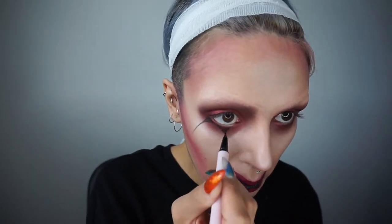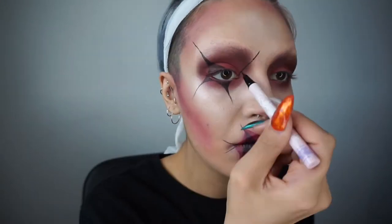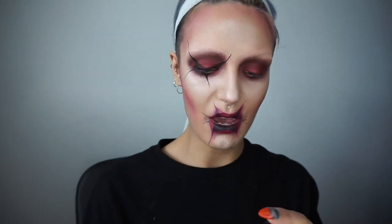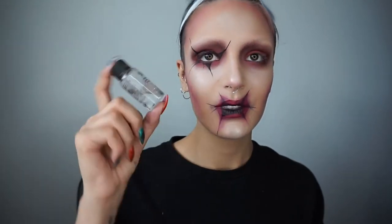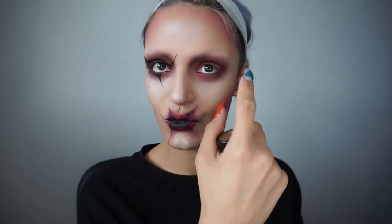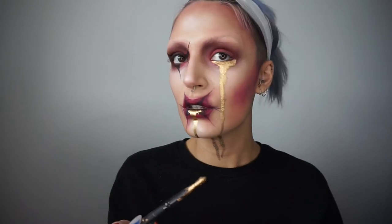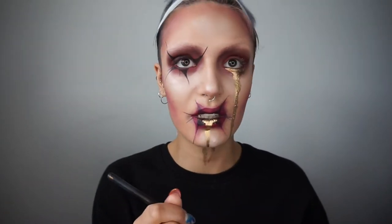I've got a mixture of liquid eyeliners that are all sort of running out — there's a Kat Von D one and there's a cheap one off eBay. I think I'll just do it on one eye and leave the other. I want to use my Mehron metallic powder again — it's the same stuff I used in the Anax and Amun photos. I've got mixing liquid, so I just need to mix it up and then I can drip it from my eye. I forgot to film that part, but basically I just dripped it from my eye all the way down. It does sting — I'm guessing it's not meant to go on your eye, but we die by our craft, don't we?